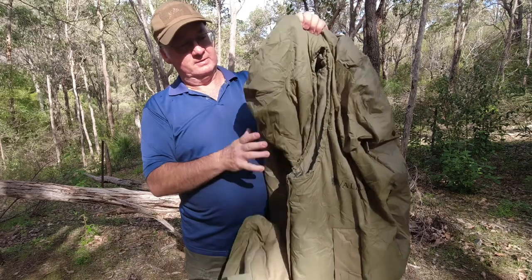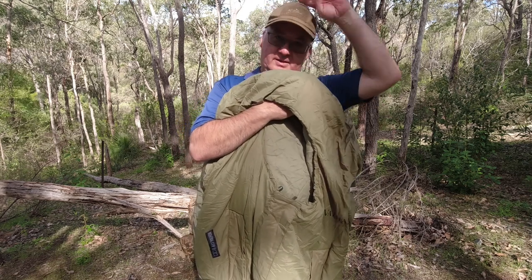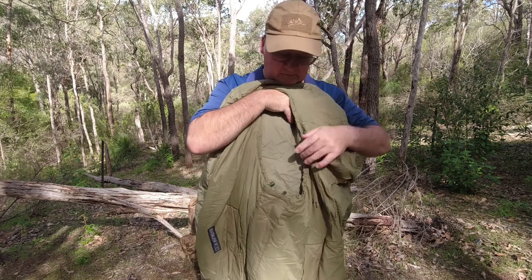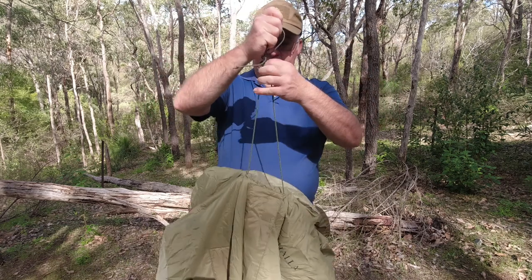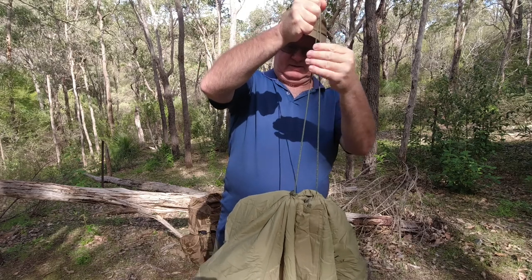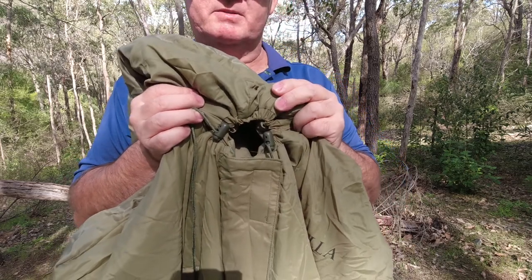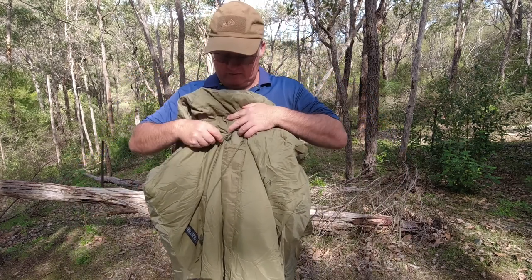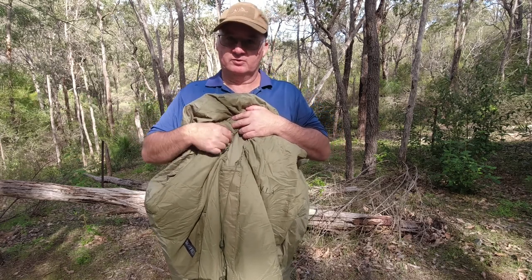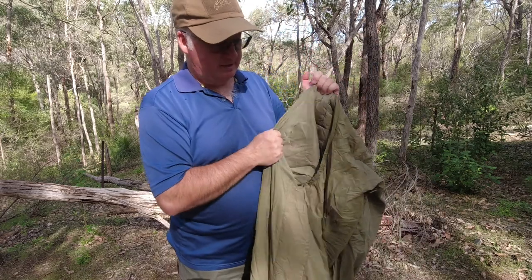It's a good hood. You don't have to cinch it up — it's already over your head. We've got a cinch cord on each side, and when you give it a tug and pull them down, it goes very small — you could probably just stick your nose out. It moves very easily. Some draw cords snag as you try to pull them, but it's good on this one.